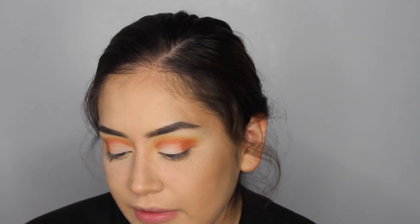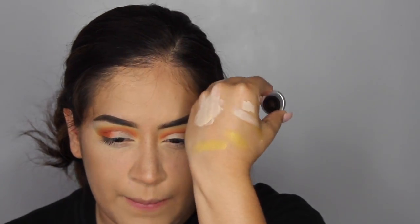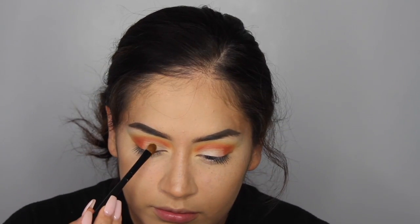Now that both lids are cut and ready, I'm applying a yellow shade. I have a Makeup Geek one called Lemon Drop — it has a little shimmer to it, not much, but it's a shiny-type shade, which is why I want to use it. I'm getting a flat shader brush and applying it over the concealer on the lid. Any flat shader brush will work — you could even use your finger. I'm packing that on over the cut crease.